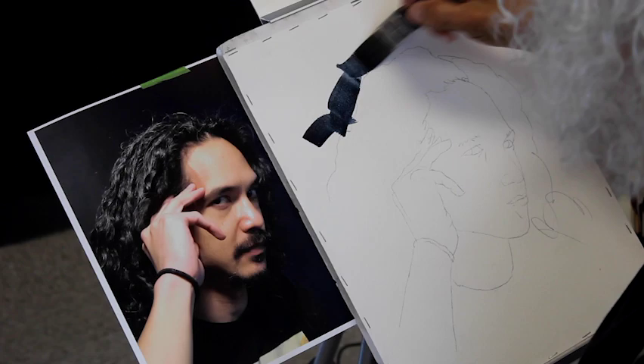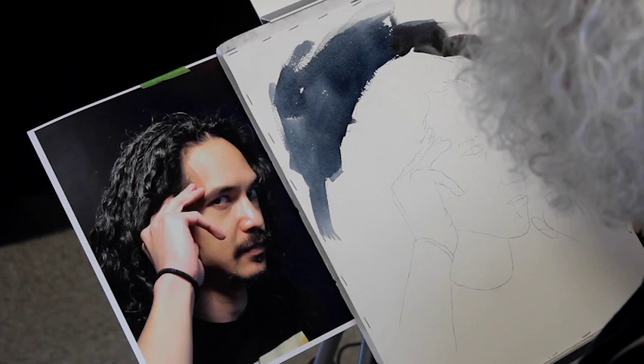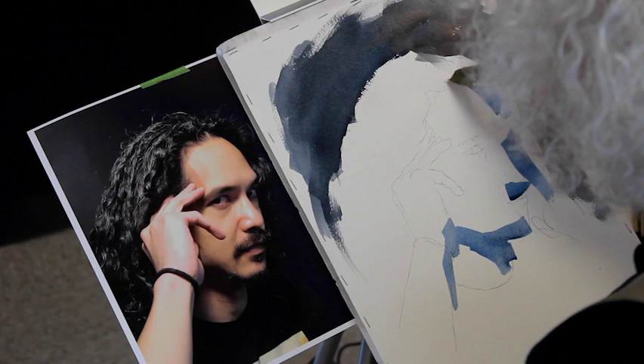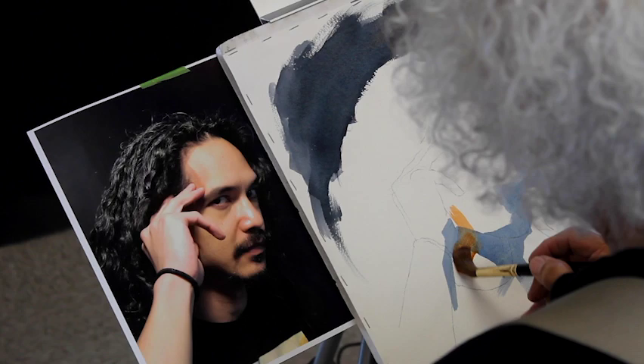Usually I start with the light washes, but this time I want to establish the background as I'm okay with some of the lighter washes running into the darks. Now I lay in lighter washes on the face, lifting and adjusting as I go.